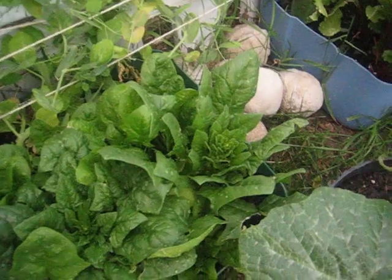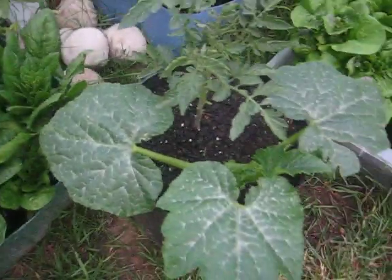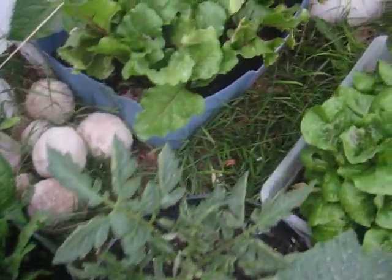The beets are doing great. Spinach is starting to bolt — it's going to flower and seed, so I've got to pull all this. The squash, I think this is yellow squash, and tomato, doing great.